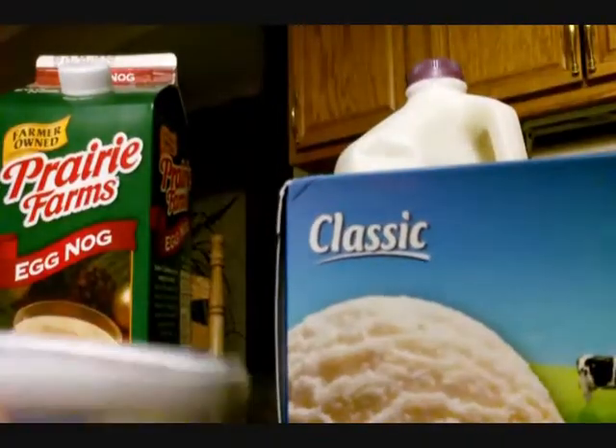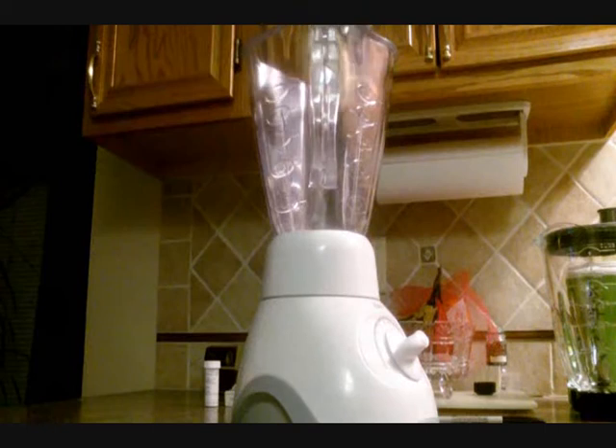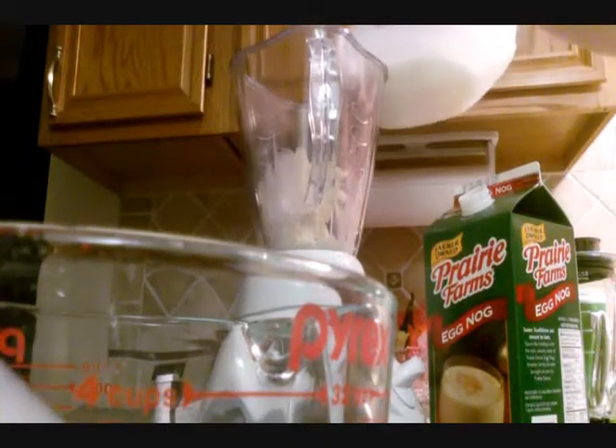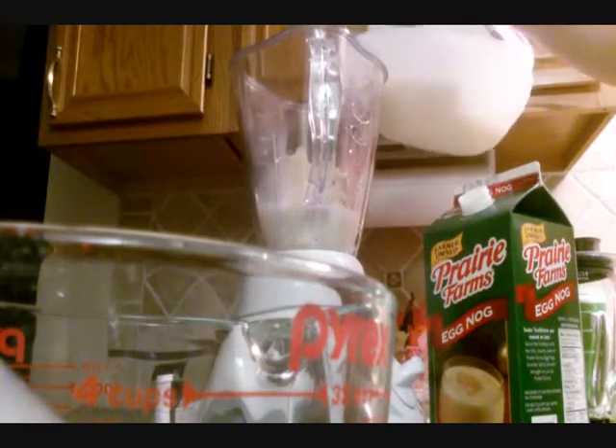Begin with three quarters cup of eggnog. Two scoops of ice cream. Approximately one to one and a half cup of milk. Approximately one quarter teaspoon of cinnamon and about one eighth teaspoon of nutmeg.